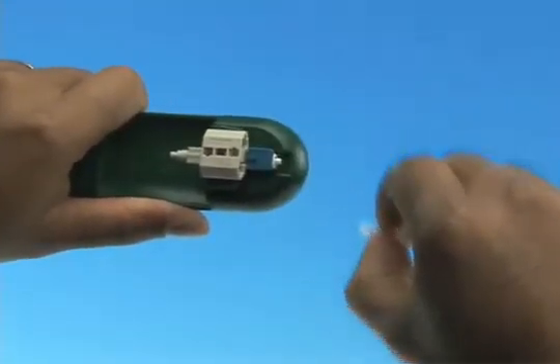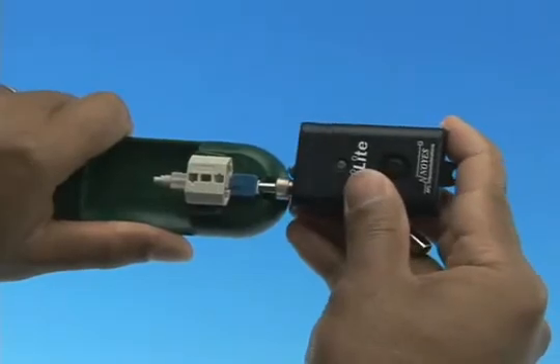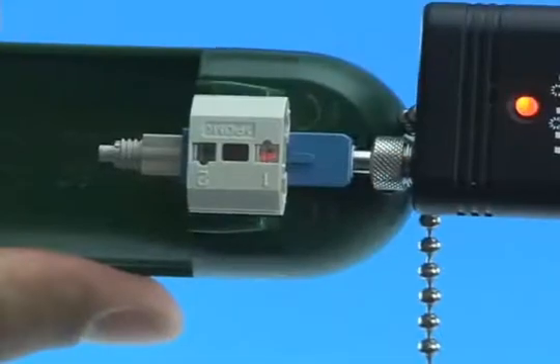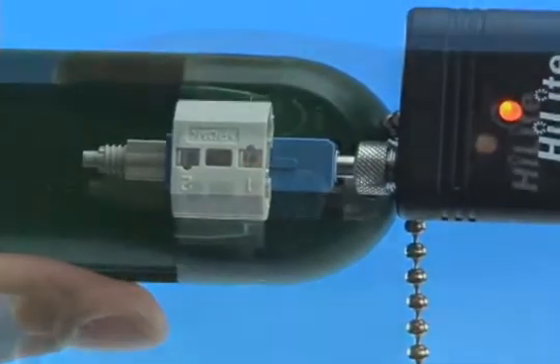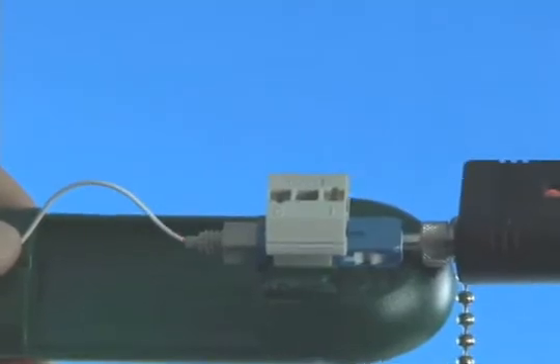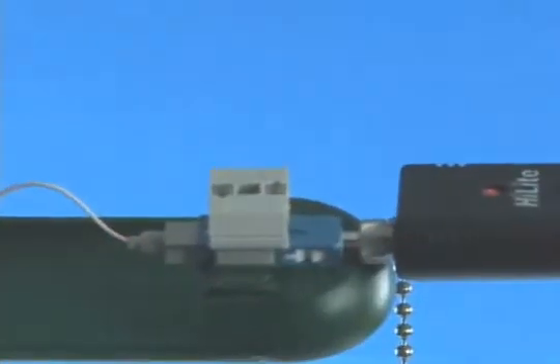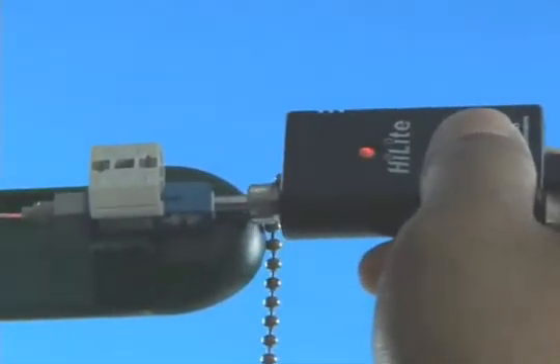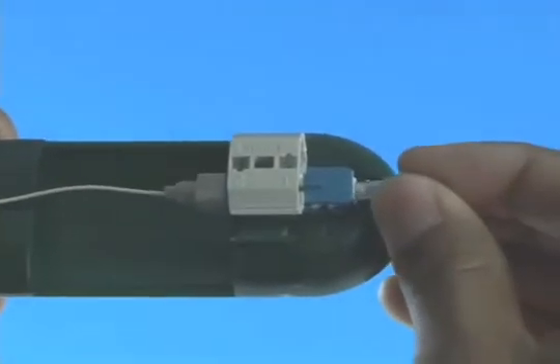Option B: Termination using a visual fault identifier. Remove the dust cap from the fast connector and insert the connector into the VFI. Turn on the VFI — there will be a red glow in position one of the wedge clip. Insert the cleaved fiber into the rear of the connector until the red glow dims. Make a bend in the fiber to maintain connection. Squeeze both sides of the wedge clip to release the wedge. Remove the VFI from the connector and place the dust cap back onto the connector.